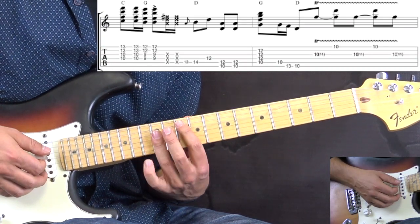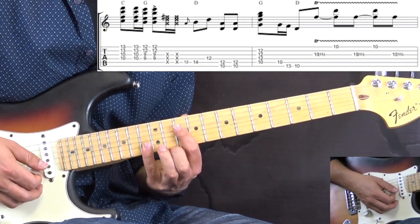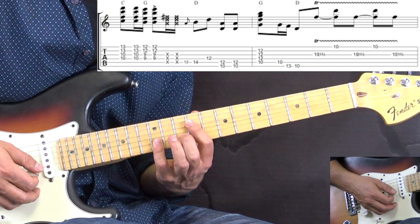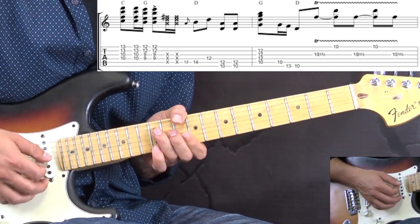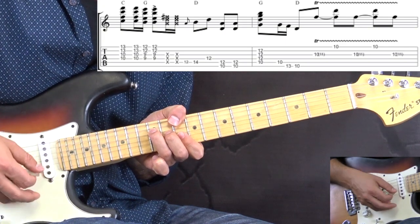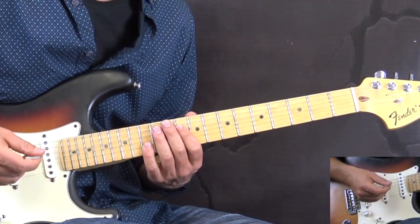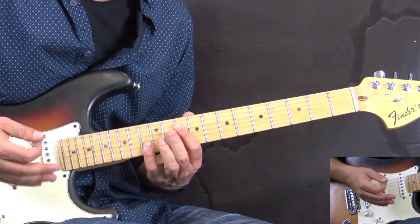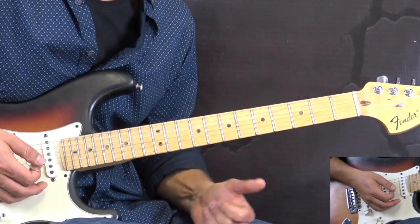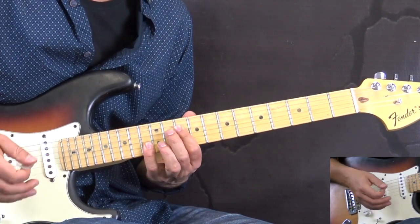When we go to the G chord, instead of using a different shape, he simply takes the first shape and shifts it down one fret. Then back to the D. When we play the intro, we have a few fills going on in between the chords. I'm going to show you how it's played first and then explain.